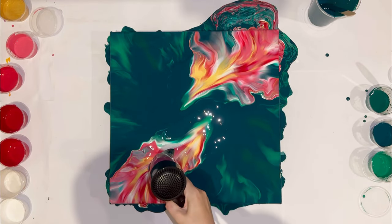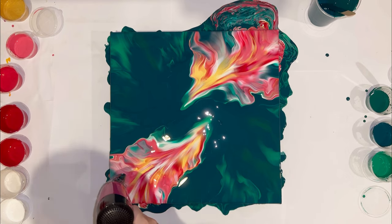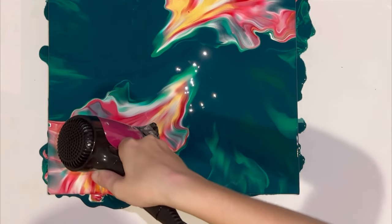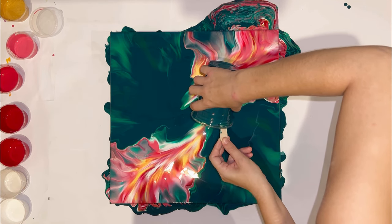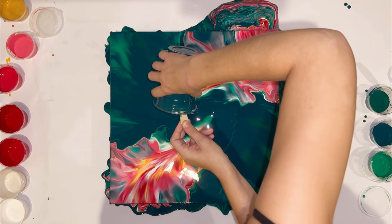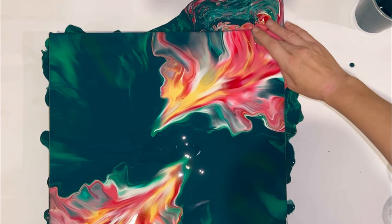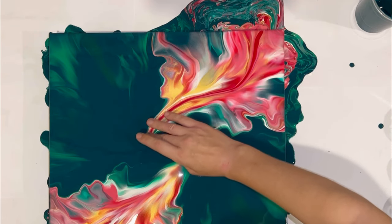Time to work with the details. I want to make my flows more clearly directed to the center, so I do finger swipes.